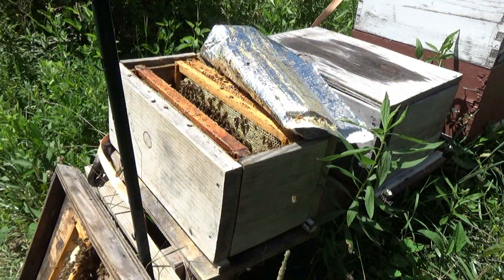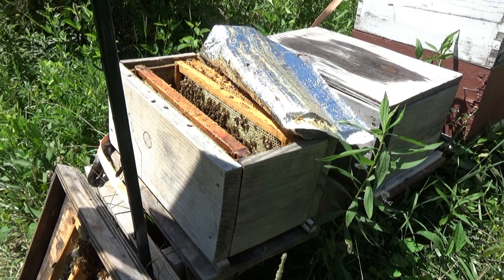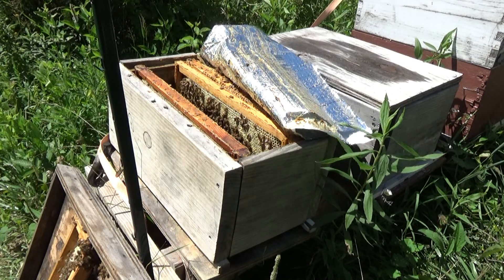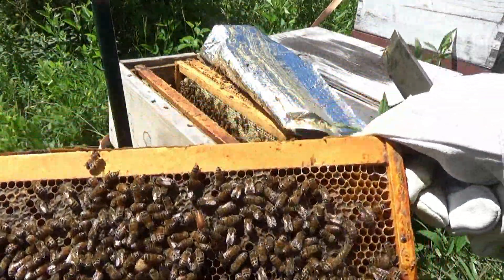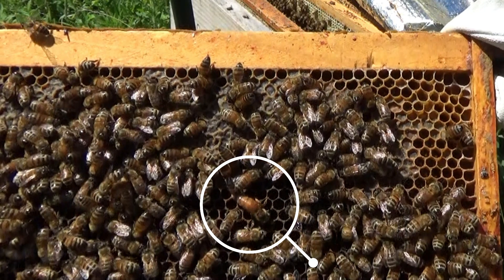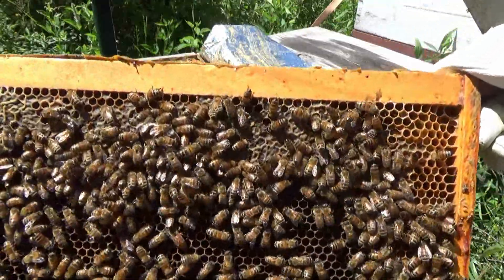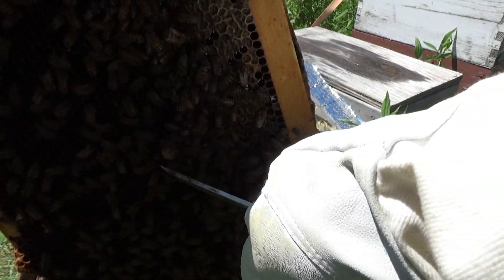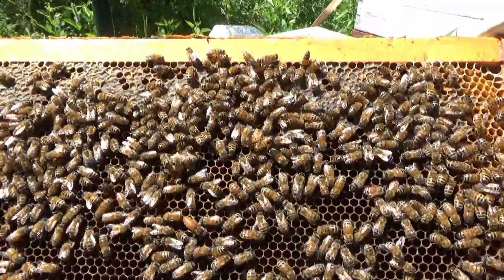Three for three on mated queens from all my grafts - awesome! There she is! Lighter colored queen than the other one, up there at the top, running around right here. Beautiful!